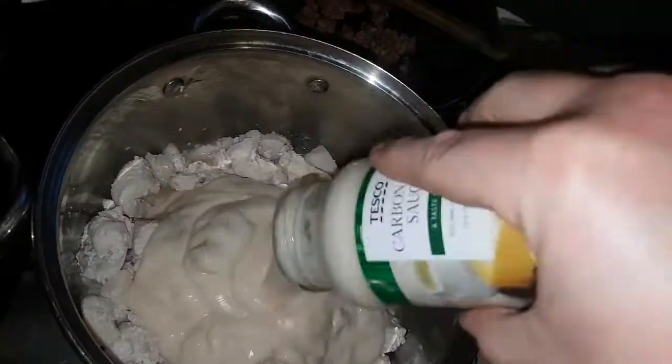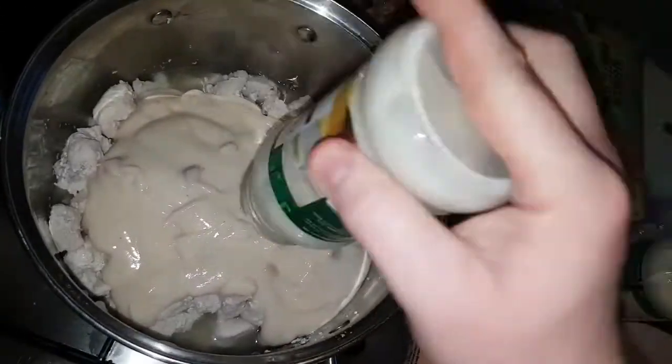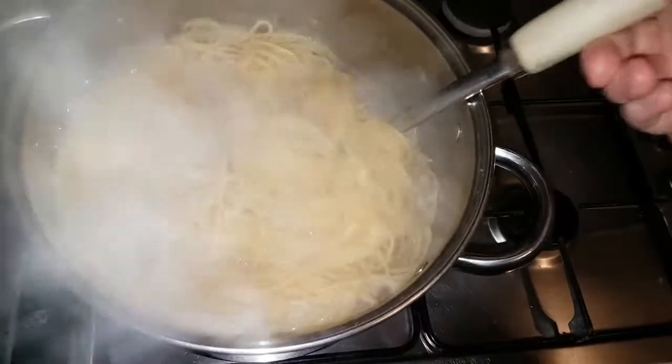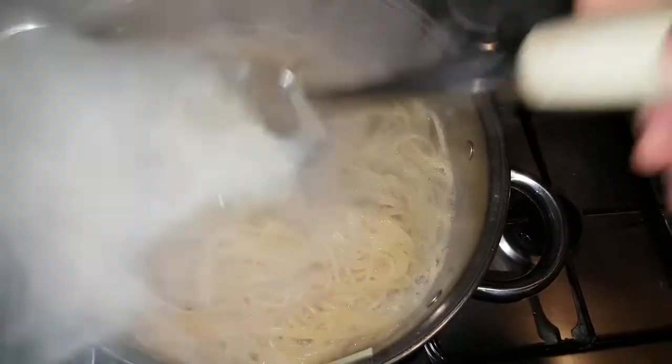Add a bit of water to the jar to get the rest of that sauce out. I reckon we need about three jars of this because there's going to be four people eating — there's only a small jar like I said. Three jars should be good to go. The spaghetti is nearly done. We'll heat through the chicken and the carbonara sauce. The bacon bits we're just going to top it with. And in the oven we have a garlic bread — woohoo! We're just going to plate it all up and eat.